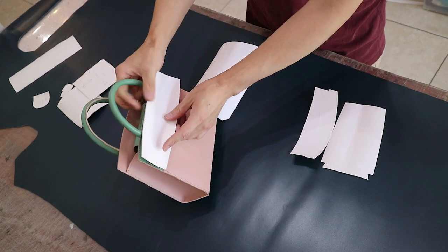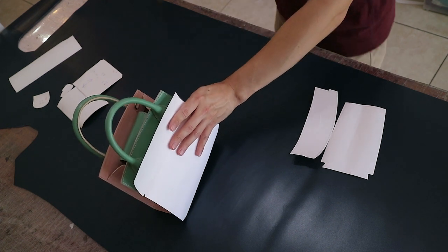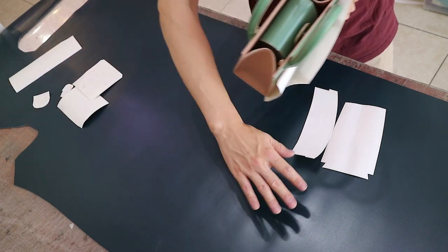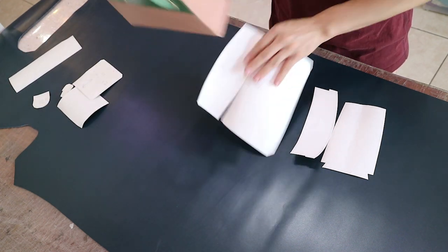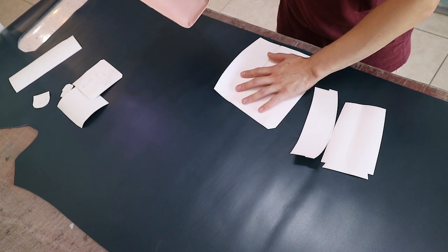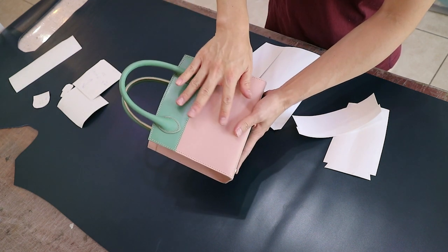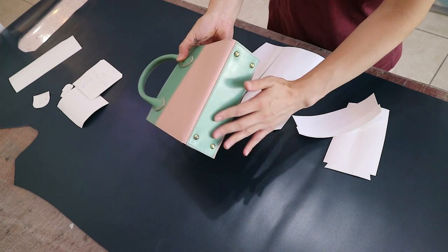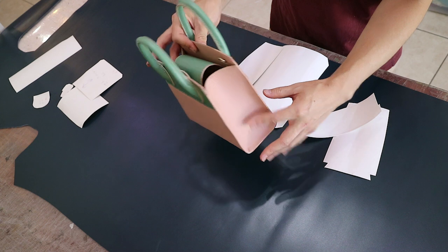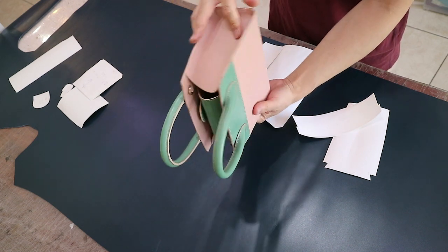이 가방을 만든다고 쳤을 때 이 피스들은 이 가죽이 100% 다 좋지 않아요. 대개 여기가 척추인데 척추 기준으로 이쪽이 좀 좋아요. 이쪽으로 갈수록 뒷다리, 앞다리, 목인데 테두리로 갈수록 가죽 결이 불규칙하고 안 좋아요. 그래서 제일 중요한 앞판이나 몸판 같은 거는 좋은 부위에서 재단할 건데, 제일 잘 보이는 파트는 A급 제일 좋은 쪽으로 따고, 밑판 같은 거는 안 보이니까 C급이나 D급 테두리에서 재단해도 돼요. 옆판도 한 B급 정도로 따고, 안에 들어가는 째자란 것들은 조금 덜 좋은 걸로 재단을 할 거예요.